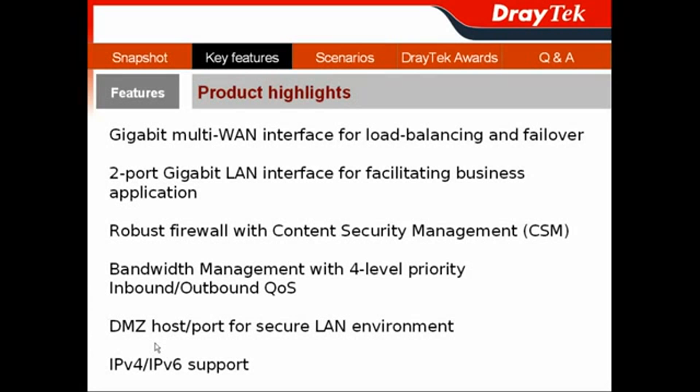It provides DMZ ports and a physical DMZ port function for isolating public and private servers in secure LAN environments. Importantly, it supports IPv4 and IPv6 dual-stack, so your customers do not have to worry about network infrastructure migration to IPv6.